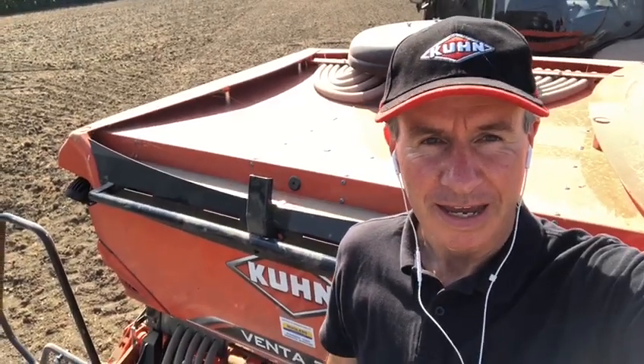So I hope you've enjoyed the quick walk around the Kuhn CD3020 cultivator and the Venta 3030 drill, and we look forward to seeing you again next time. Goodbye.